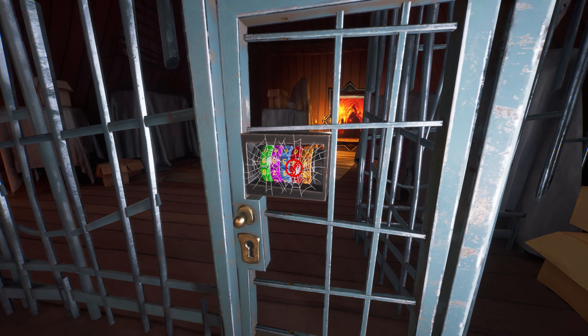Here we are trapped in the prison and all we have to do is break this door combination lock. The code for this lock you will find in this area by finding the hint left by the kid.